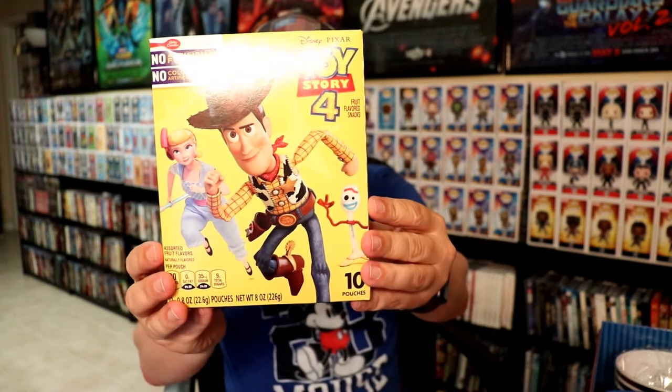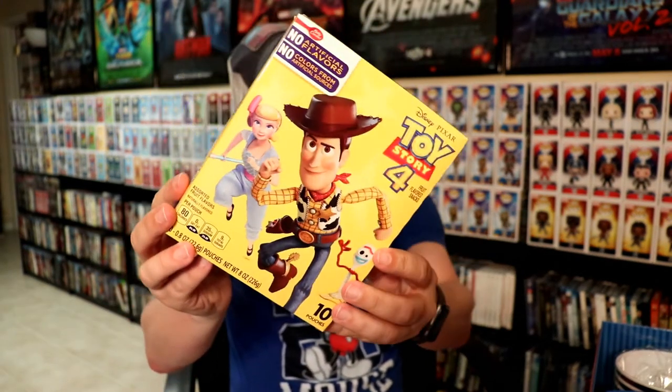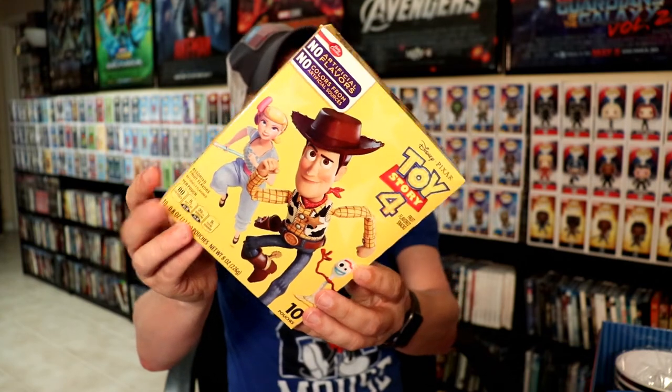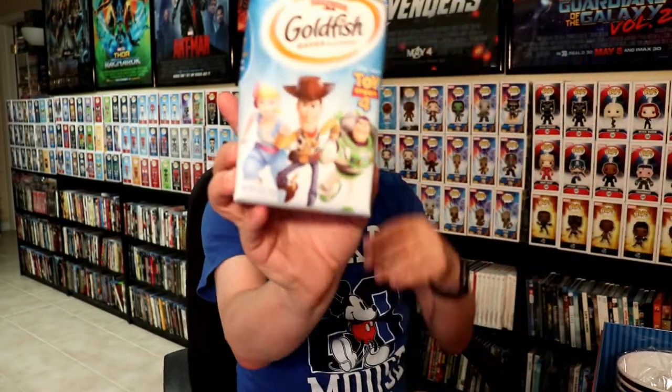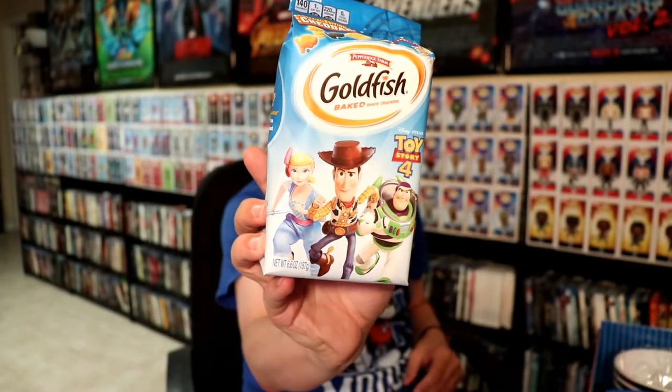Let's see what else is on the inside. We have this packaging — I'm not sure really what's inside of here, maybe some tin pouches of gummies, and some goldfish crackers.